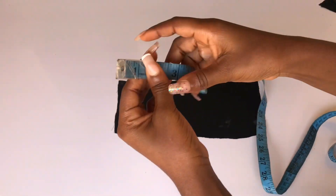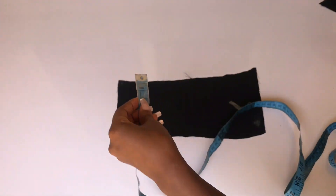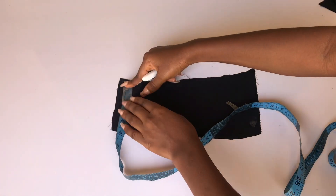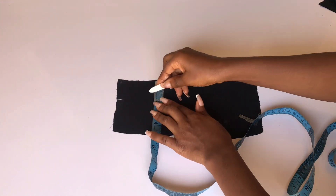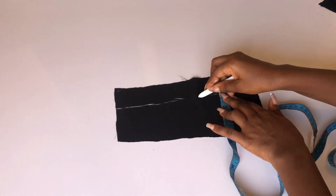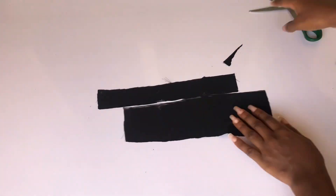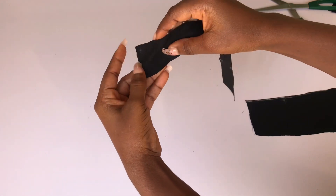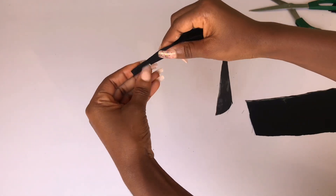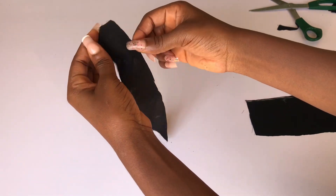The next thing I'll do is cut out my straps. The strap length is 12 inches and the wideness is 1.5 inches. I'll mark 1.5 inches from the beginning of the fabric to the end and cut out two straps — one for the left and one for the right side. Then I'll fold each strip right sides facing each other, sew to the end, and turn it over.